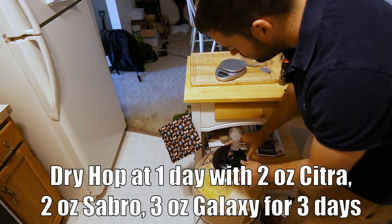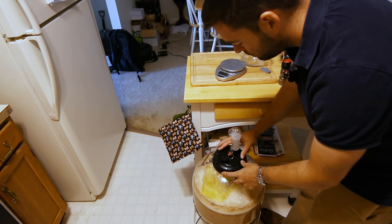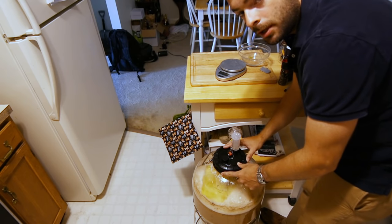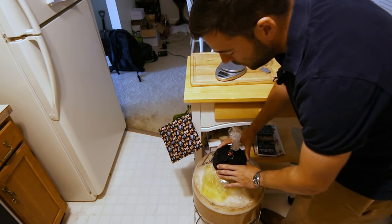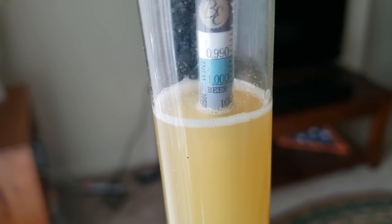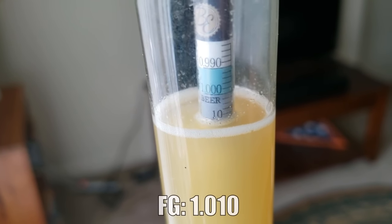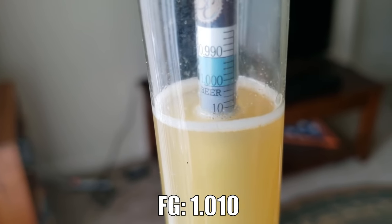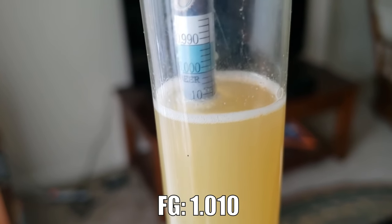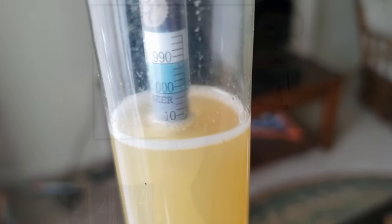Now we've got it all capped up and we'll wait for another couple of days while fermentation continues and finishes out. Hopefully by then my pressure kit will have arrived so I can do a closed transfer. For final gravity, here we are at about five days with a final gravity of 1010. We are currently pressure transferring this over from the Fermzilla directly into the keg, and I'll catch up with you in about another day for the tasting.